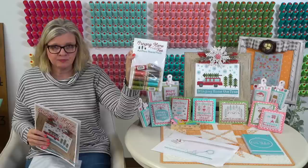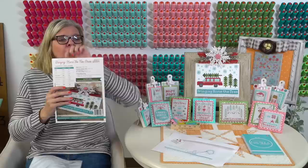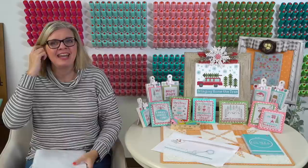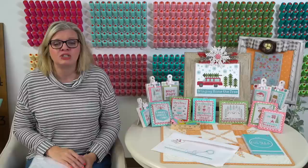Everything is listed nicely on our website - we list both Aurifloss and DMC. I'm stitching on the silver sparkles 14-count Fabric Flare. I've loved it. I will say I have not stitched on white Aida in a really long time because I've been doing all this other stuff, and I can stitch so fast.